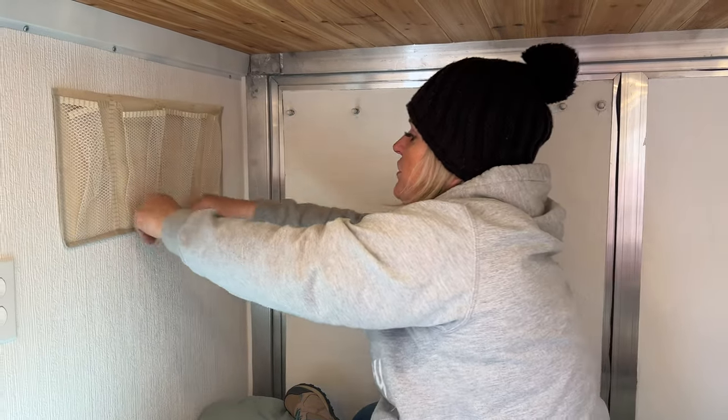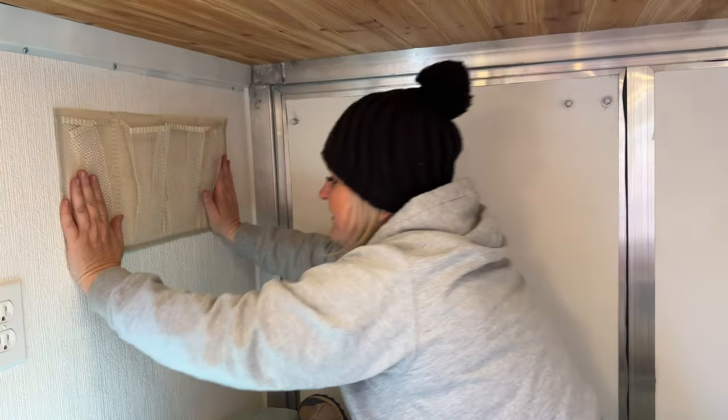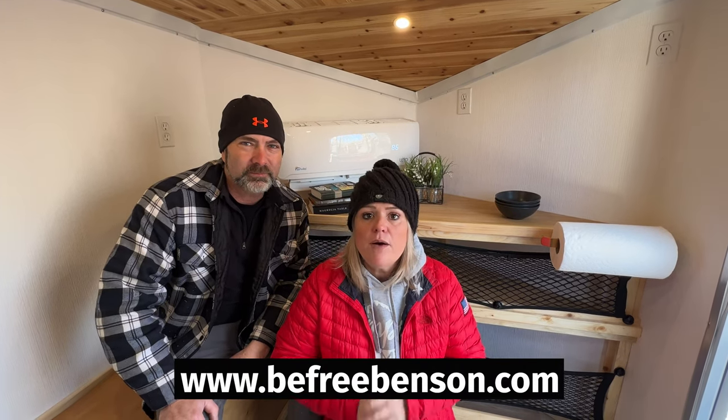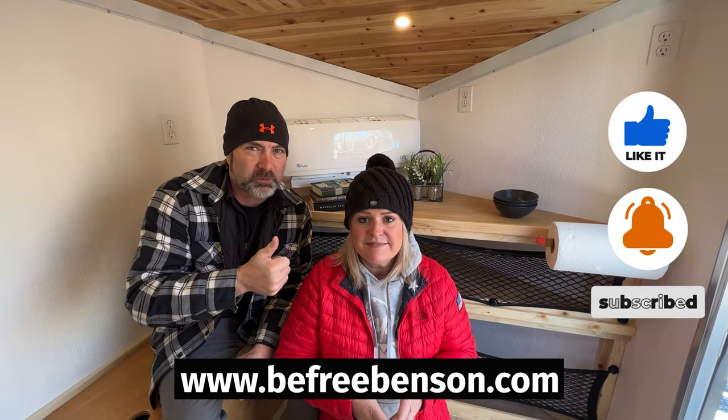You're going to be shocked at how much you use these shoe holders. We have the shelving done and it looks great — it's super functional, there's a lot of space, and it's going to be the perfect addition to the cargo camper. For a list of tools, items used, tips and tricks, and step-by-step instructions, visit our website at www.befreebenson.com or click the link in the description below. If you found value in this video, hit the like button, subscribe to our channel, and remember: doing things yourself and stepping outside the box allows you to be free.